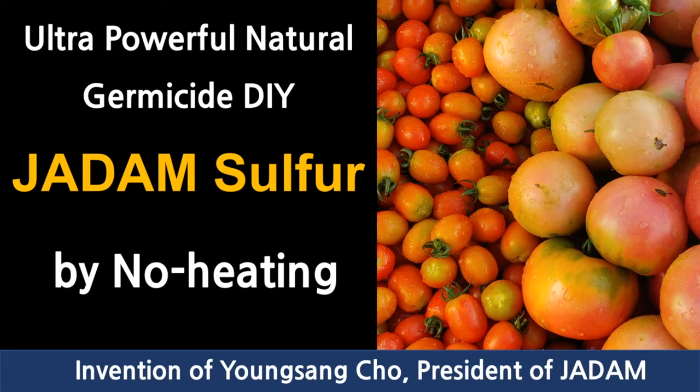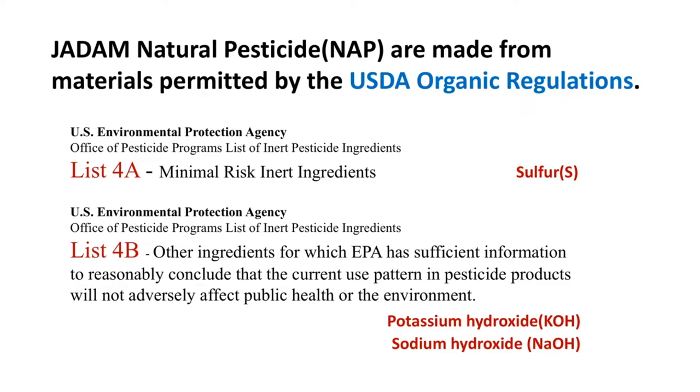Hello everyone, welcome to Jadam. In this video we are going to show you the detailed procedure of making your own JS, the Jadam Sulphur. Manufacturing your own JS and other mentioned inputs of farming is legal for almost every country in the world that follows the regulation of USDA organic, including South Korea.